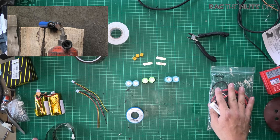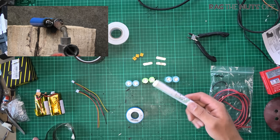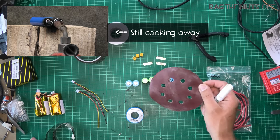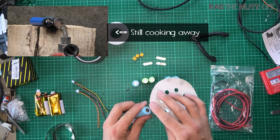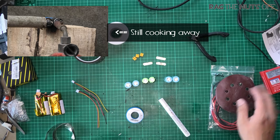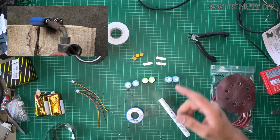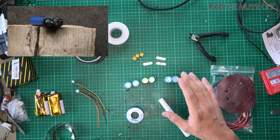I've got some 240-grit sanding paper, and what I've already done is lightly sand the top and bottoms of each cell just to remove any grime. When we put some solder on those cells, they will take it very easily. Before we go any further, a word of caution: I am using a soldering iron.